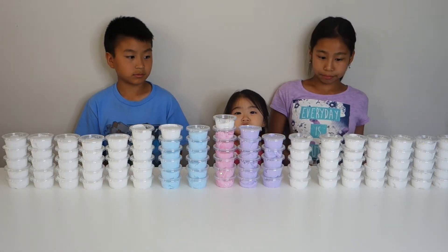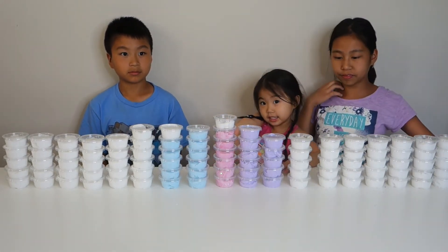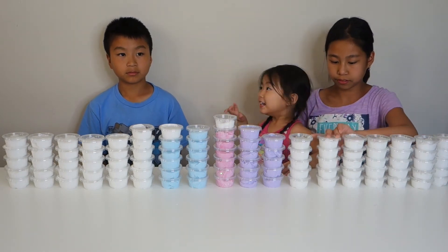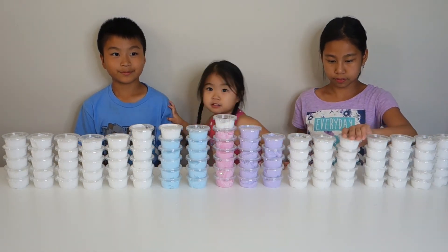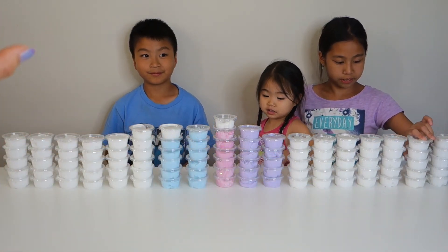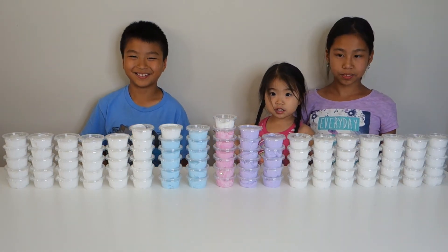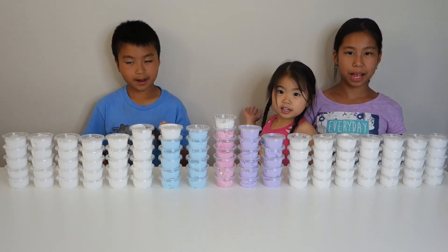So we finished making all our slime and we decided to give it to our friends for summer, because school was almost over for us. We made over a hundred tiny cups to give to all of our classmates. Thank you friends for watching — don't forget to subscribe. Bye!